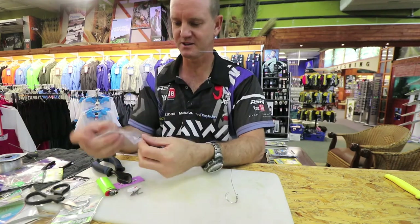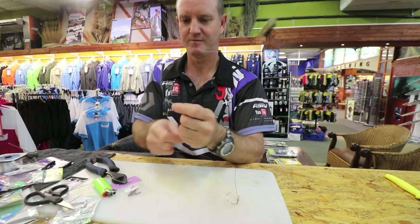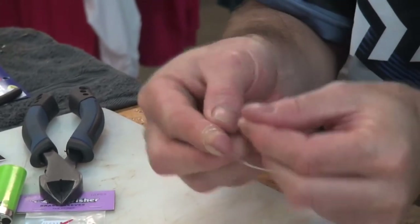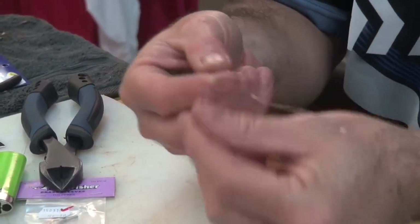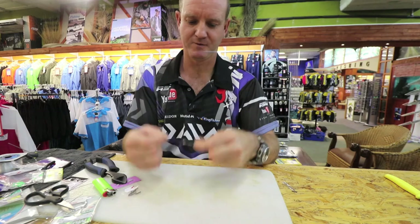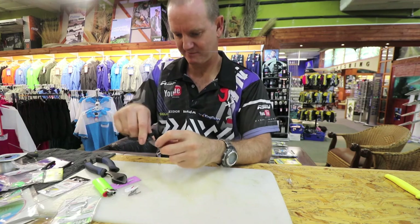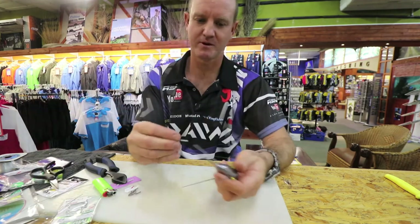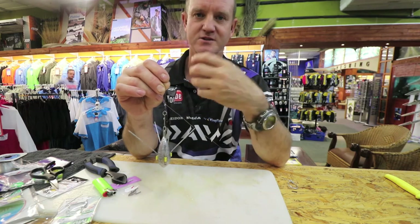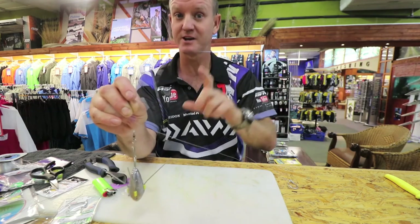Just grab a sinker clip — again just a simple figure of eight. Grapnel sinker just to attach. We're not actually using this clip system at all; it's just quick and easy to take your sinker off and change it. This is a throwing trace, not a clipping trace.